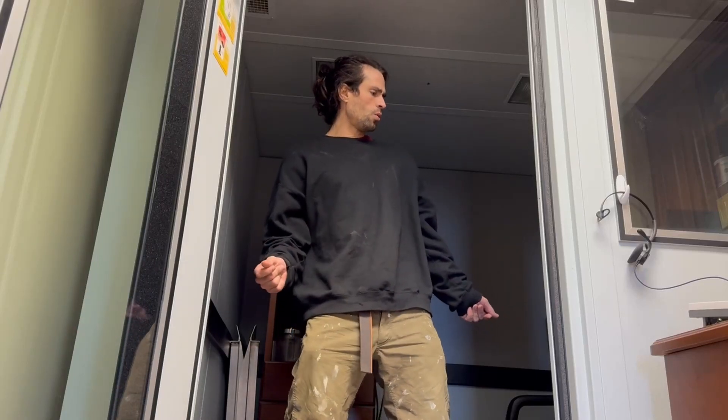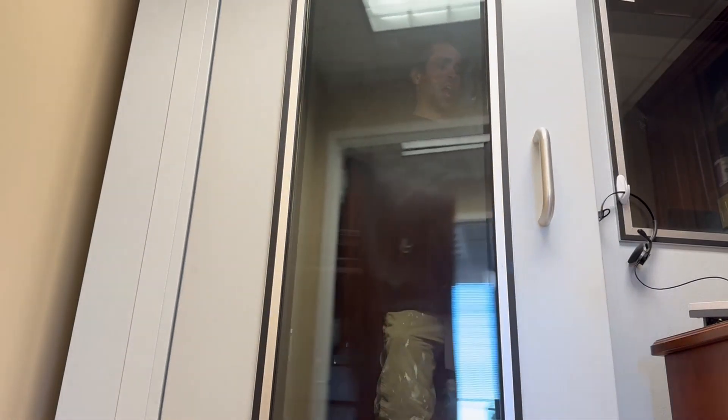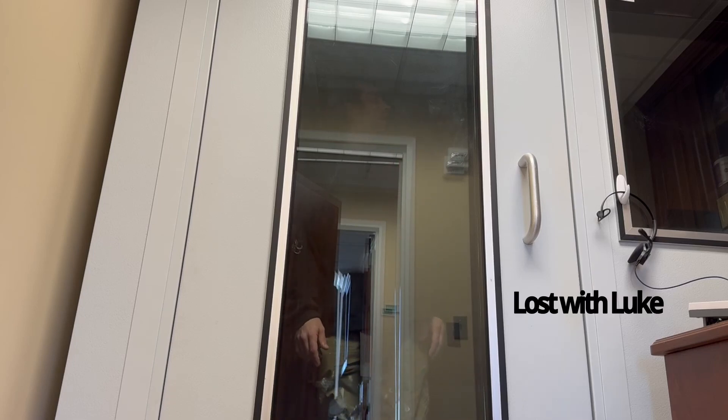So this office has a sound booth and we're going to see how soundproof it really is. It wasn't completely soundproof, but it was really trippy because you can't really hear anything when you're in there. And total silence is very spooky.